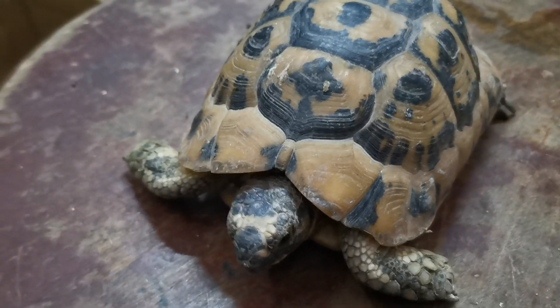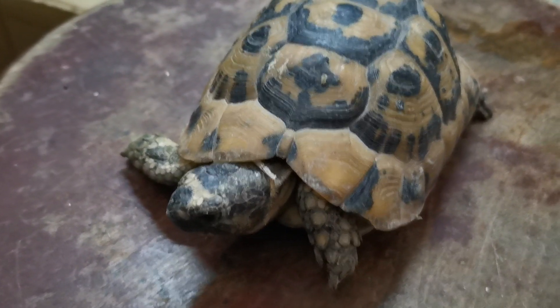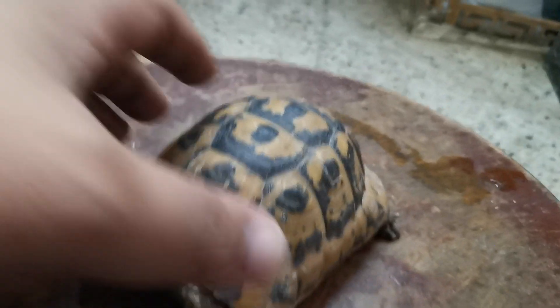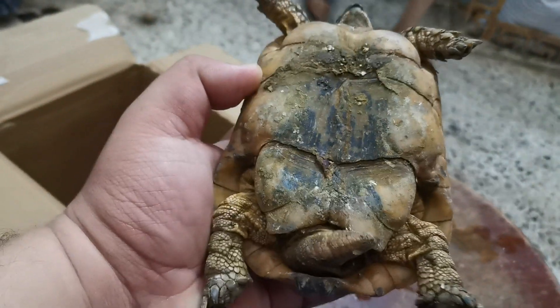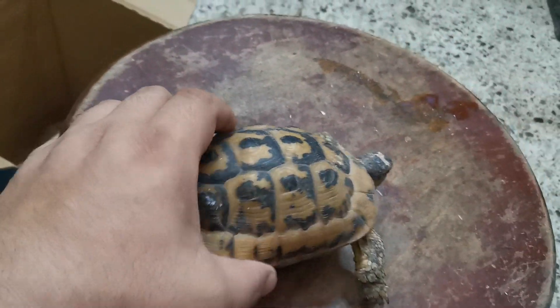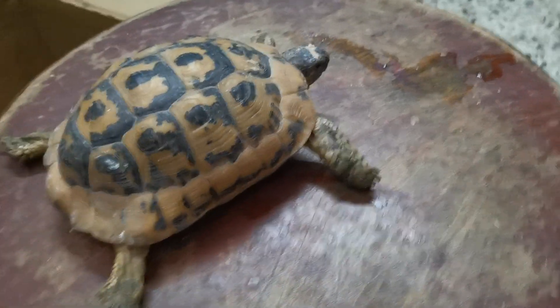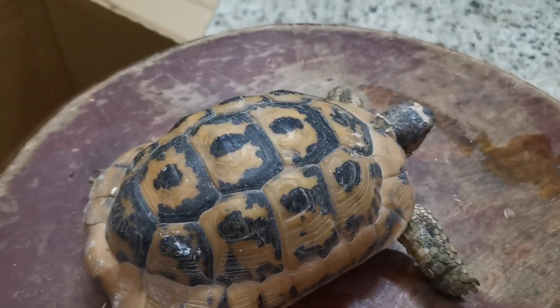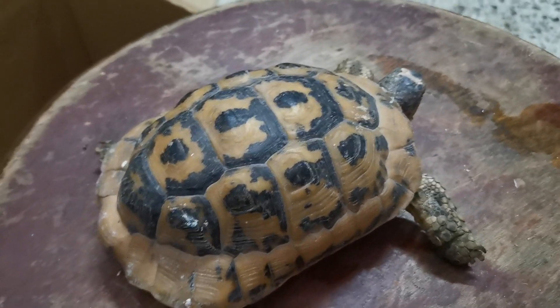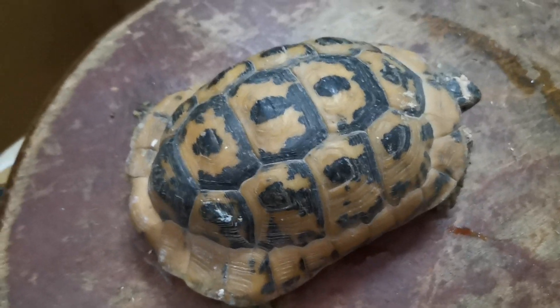في حاجة إضافية بنزودها عشان نعرف ونقدر نفرق ما بين الذكر والأنثى. بالنسبة للسلاحف الذكر بيتميز بطول الذيل. اللي قدامنا ده نقلبه ونبص على الذيل بتاعه - شايفين طول الذيل؟ ده بنقول عليه ذكر. ناخد بالنا كويس جداً إن السلحفة ما تقعدش على ظهرها لفترة طويلة لأنها ممكن تموت لو ما قدرتش تعدل نفسها.